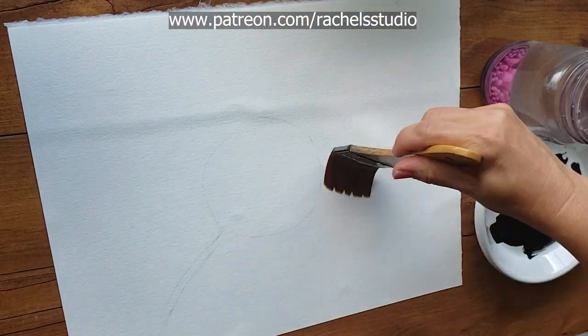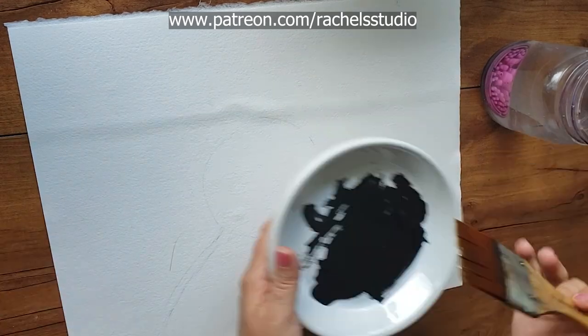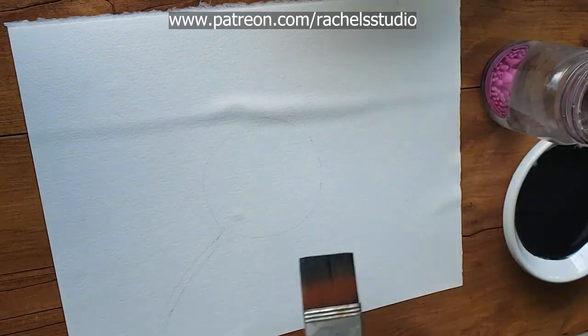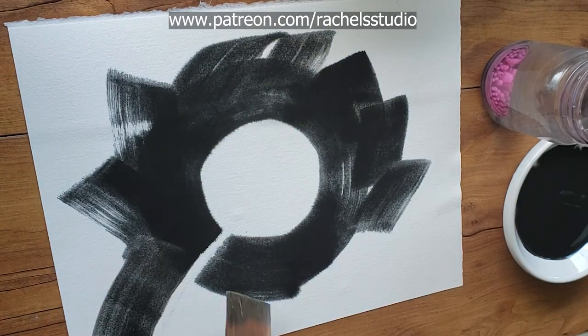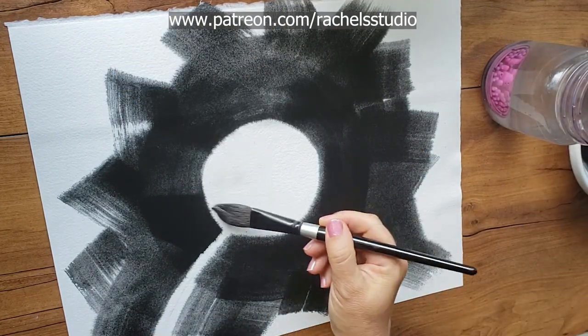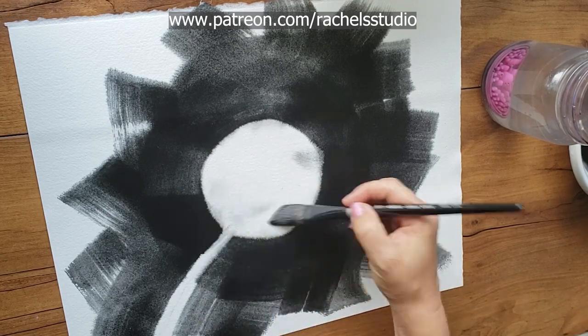One of my personal artistic obsessions is learning how to use lamp black to create furred-out fluffy animals with preferably ever more fluffy results in each attempt. It's a hard technique to master — it's wet-on-wet and it's hard to control. So I thought I would simplify it for myself by painting something as simple as a dandelion, which is a lot more straightforward than painting a bunny.